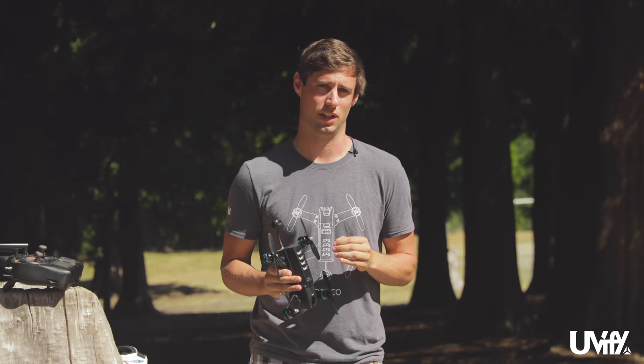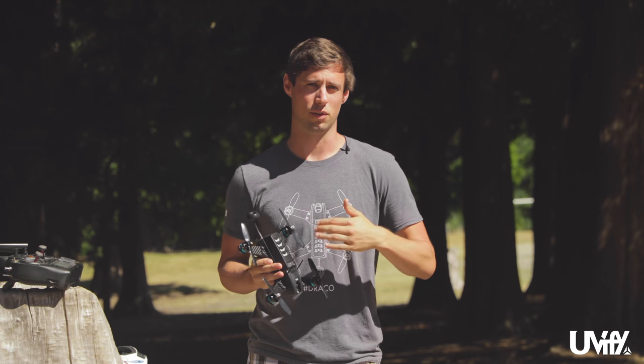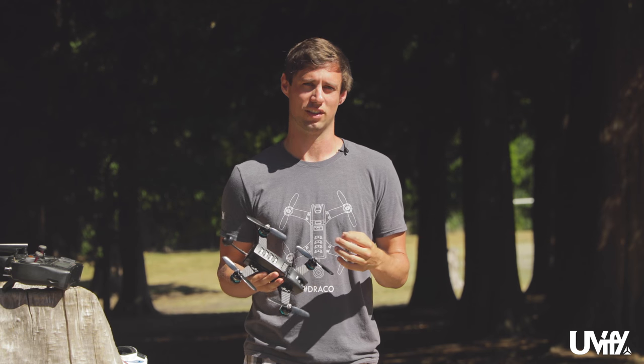In your setup you've set up the rates within this unit. This basically controls how fast it's going to move, how fast it's going to flip, and that type of stuff. Please stay within your comfort level. You'll want to advance as you get better, but always start at a level lower than you think you are so you can get the feel of it and then really start pushing it later on.